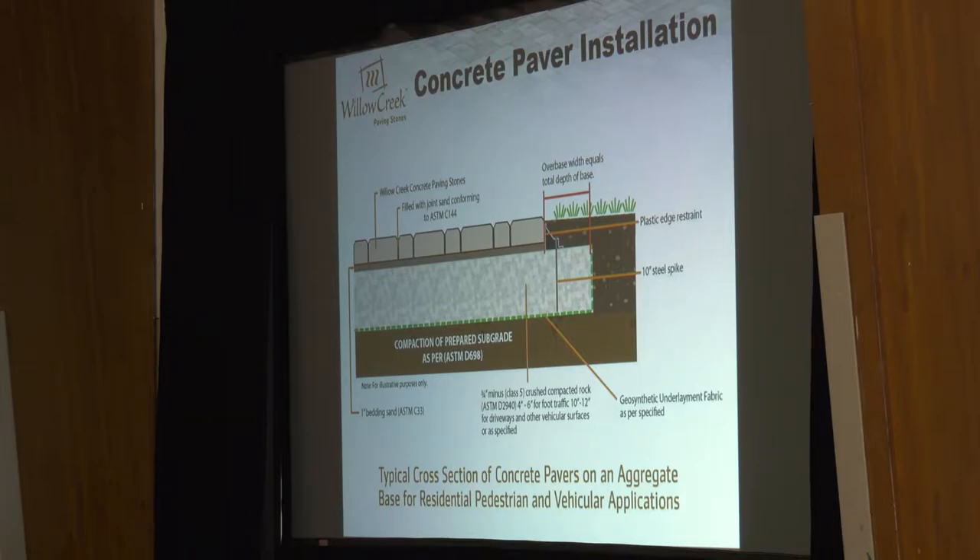We warranty our pavers against heave for five years. Some companies do it for three years — three to five is pretty standard because of the lifespan of the polymeric sand we use on top. Three-quarter minus is the traditional base material compacted in for pedestrian applications like paver patios and walkways. That's typically four to six inches thick. When we're setting up our paver base, we dump in two to three inches — we call that rough grade — rake it out as flat as we can. We're not super concerned with the final top grade at this point, just wanting to compact that first lift.